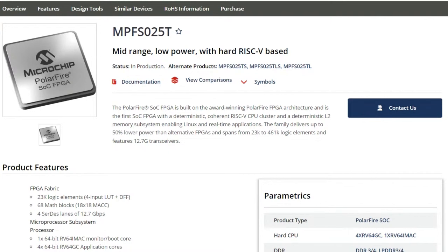The part number is MPFS025T — the PolarFire SOC FPGA that is the heart and runs Linux on the Beagle Fire. It's got the hard CPU and the FPGA. The FPGA fabric has 23,000 logic elements, four-input LUTs, 68 math blocks, and 2.7 gigabit per second SerDes lanes. In the microprocessor subsystem, there's one 64-bit RISC-V 64 iMac monitor boot core and four RISC-V GC application cores running your operating system and talking to the FPGA, plus RAM controllers and other peripherals needed to get Linux or whatever operating system up and booted.